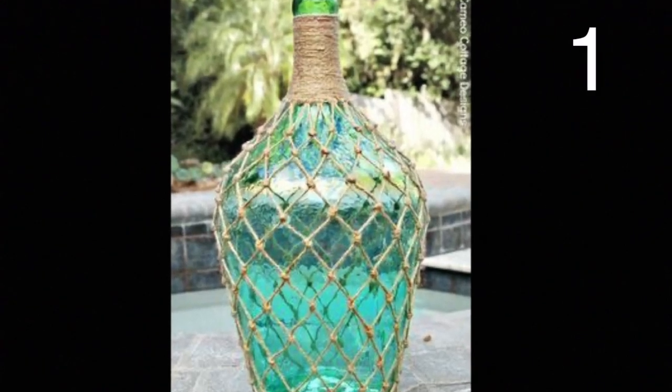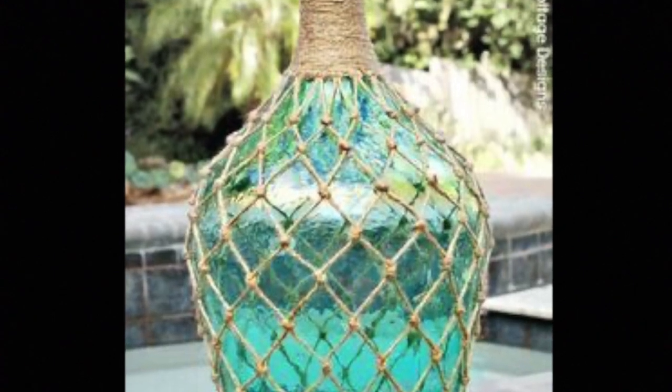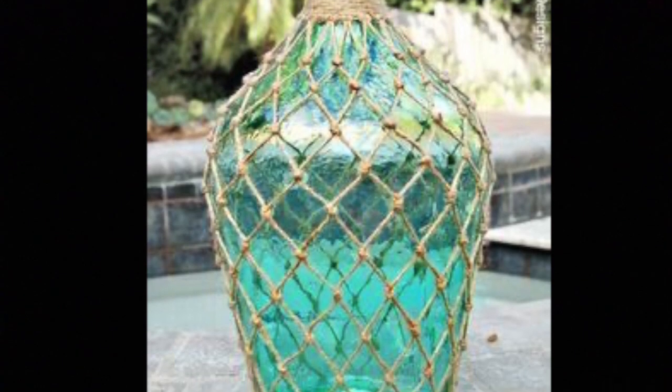I was searching for some unique ideas to upcycle glass jars and ran across over 30 ideas from the creative folks at Pinterest. These are some really neat ideas and I'd love to recreate one myself.